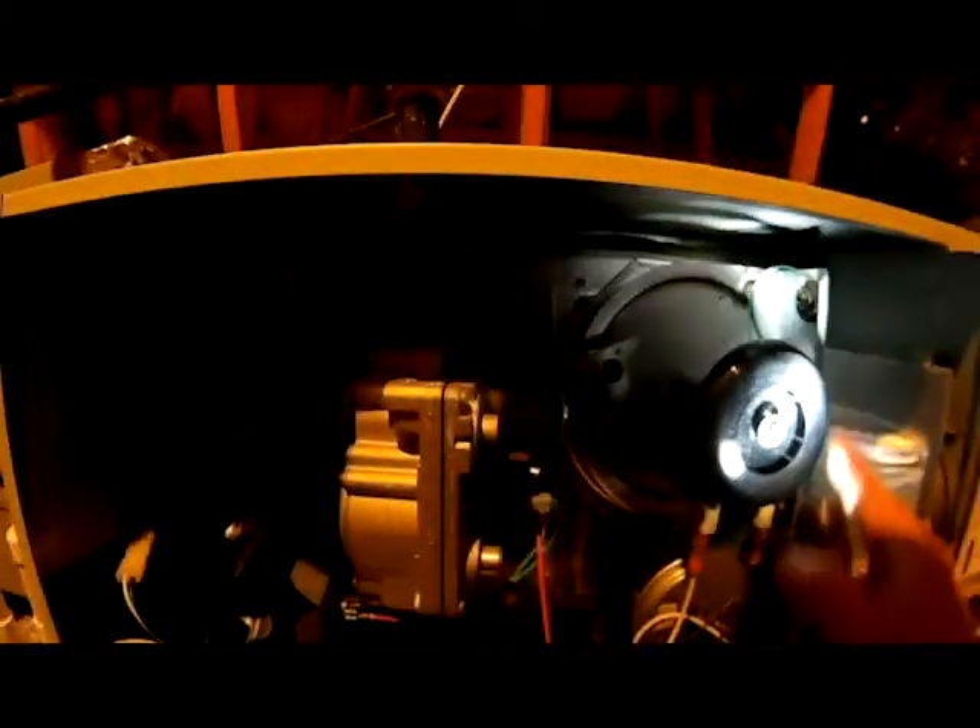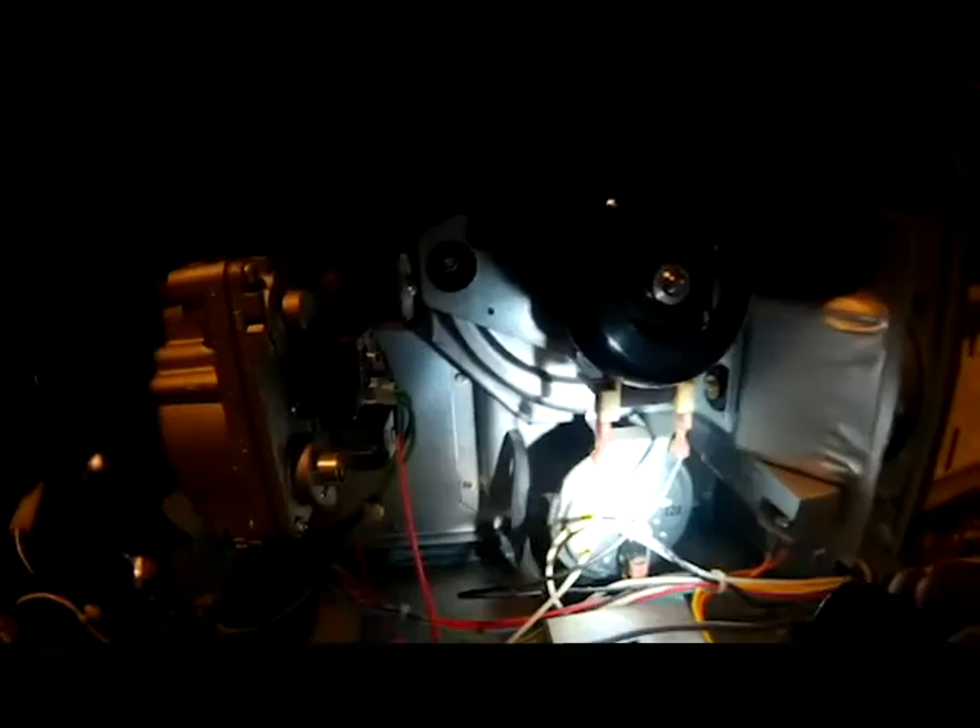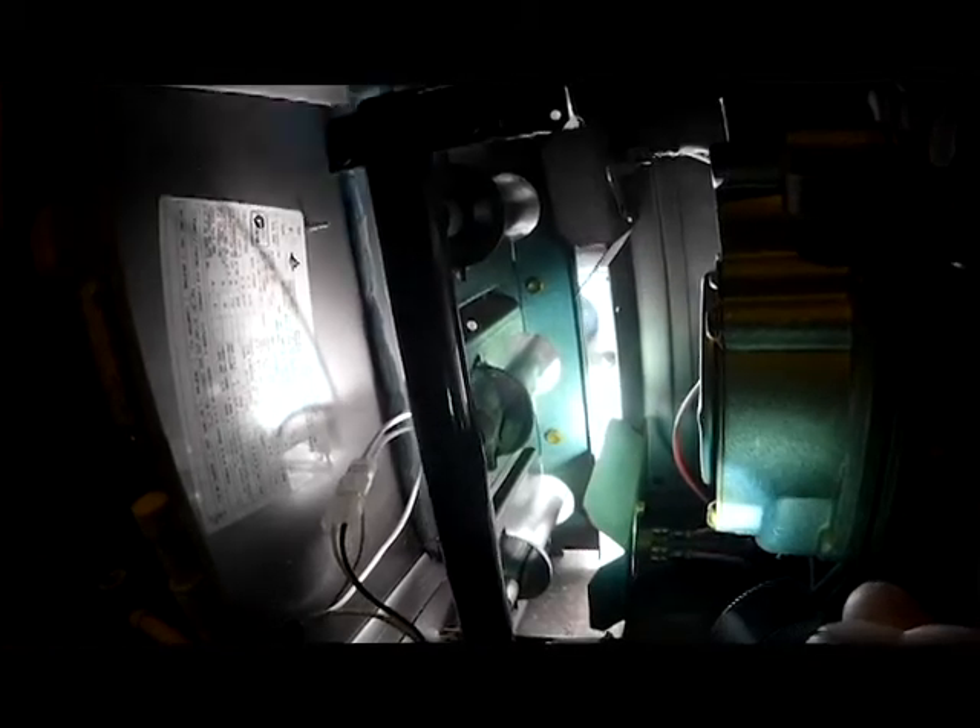We're going to let the unit time out and run with the system going. We've got a call for heat and, as you can see, the wheel of the inducer motor is running. It's verifying our pressure switch — it's running, it's pulled a vacuum, it's closed our pressure switch, sending power to the board. Now that the pressure switch is satisfied, it has sent power to the hot surface igniter and then to our flame.